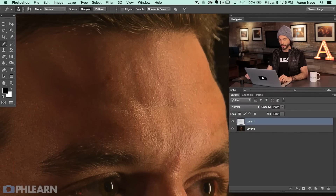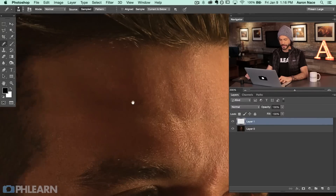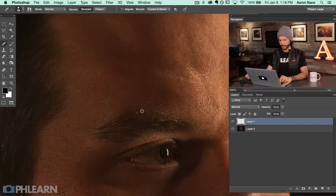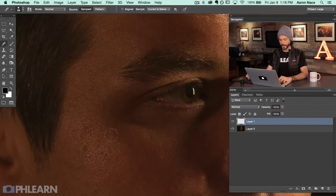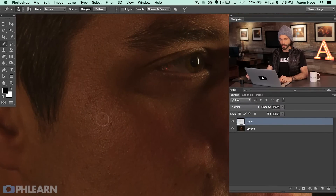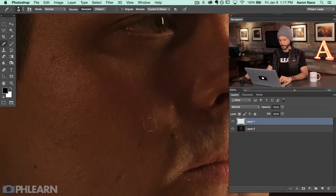I'd recommend doing this for any type of scars, acne, or even little hairs. You can be pretty quick with this — it's a tool that doesn't take a whole lot of focus because it does most of the work for you. Now when you're retouching a portrait, especially of a male, I generally won't go too far. If we're doing a female portrait, I'll usually make the skin a little bit smoother. But with a male, I'm just looking to get rid of blemishes — we're not trying to get porcelain smooth skin or anything.